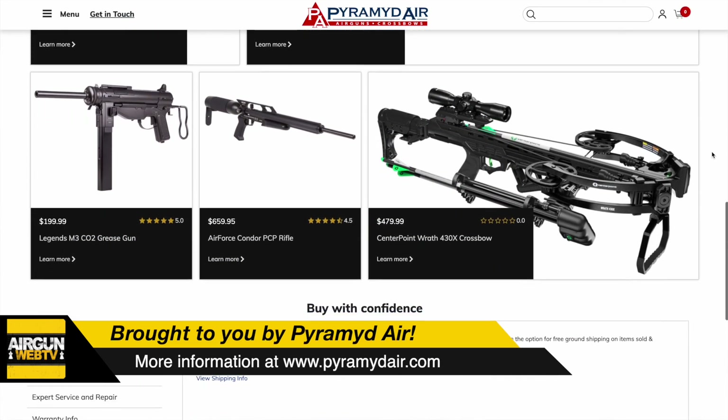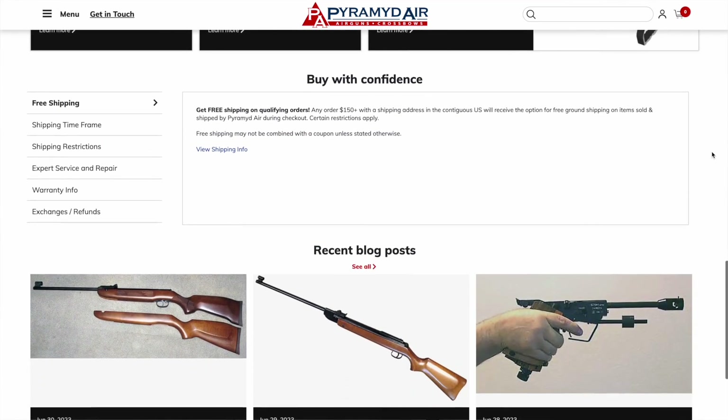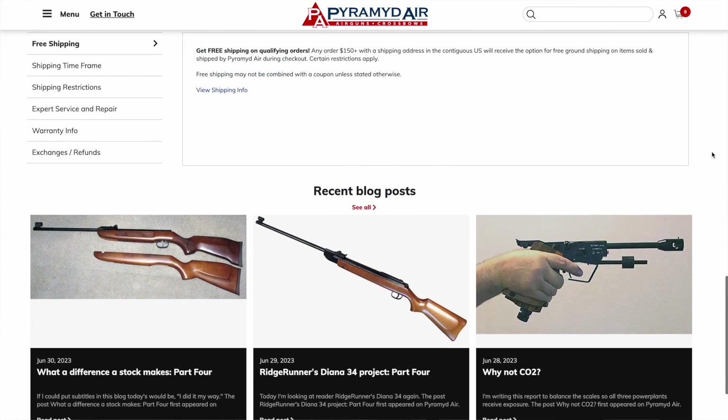If you guys need an airgun compressor, pellets, scope, anything that you need to shoot or stuff that helps you shoot better, check them out — www.pyramidair.com.